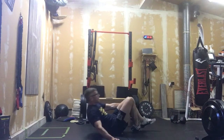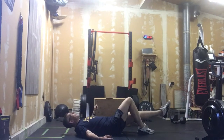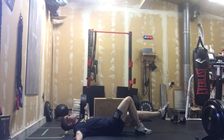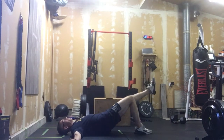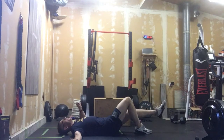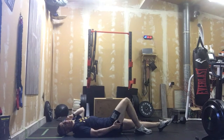After that we switch to tempo single-leg glute bridges. Legs out long, thinking about getting those glutes and hamstrings engaged: one one-thousand, two one-thousand, three one-thousand, pause for a second, one one-thousand, two one-thousand, three one-thousand. Nice and slow and controlled — it's really going to load things up.